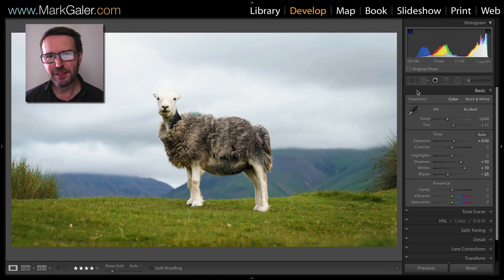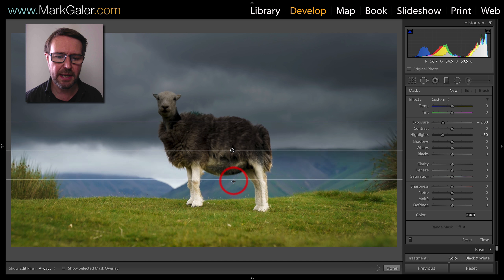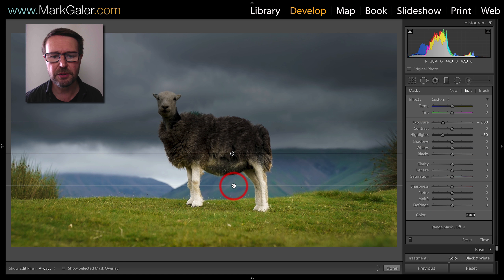We've got a bit of a grey day going on in the Highlands here and I really want to get separation from my subject and the background. At the moment the two are sort of merging together, so I'm going to use a graduated filter — minus 2 EV, minus 50 highlights — and then I'm just going to click and drag my graduated filter down through the sky.